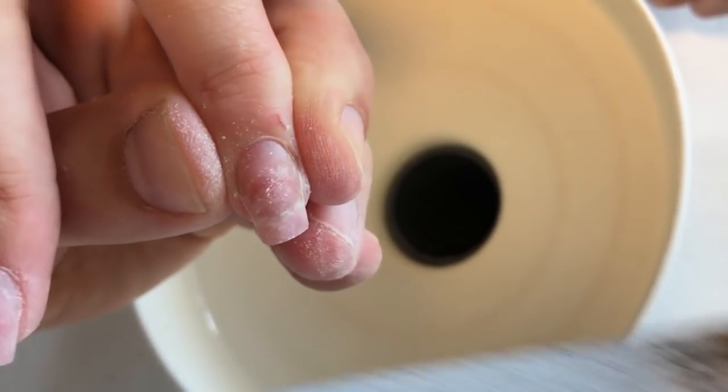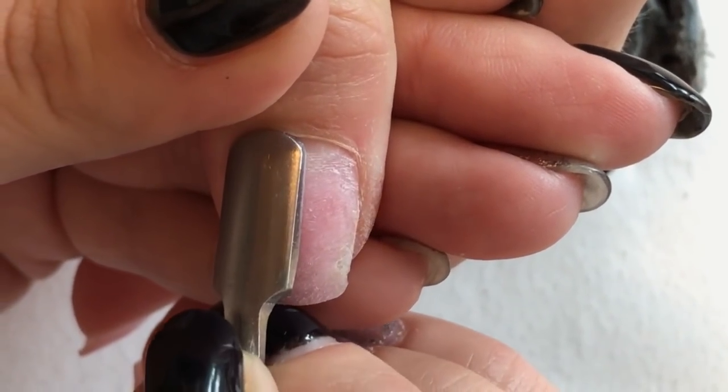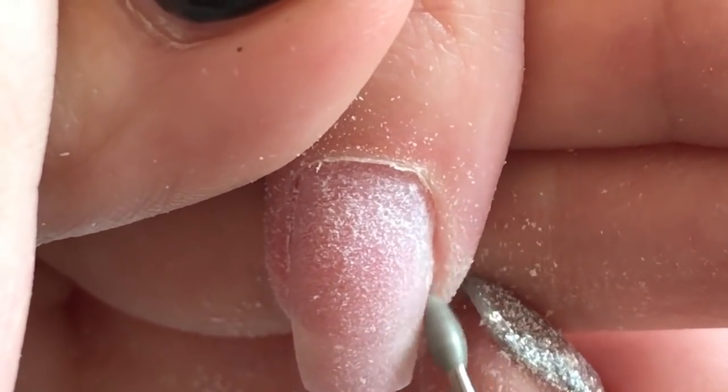This nail is damaged and she also lost her thumb nail. What's happening? What are these strange hands on the screen? A strange woman got into my tutorial and she is working with my tools.